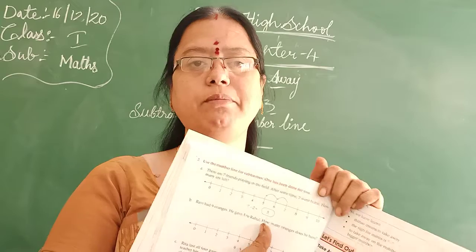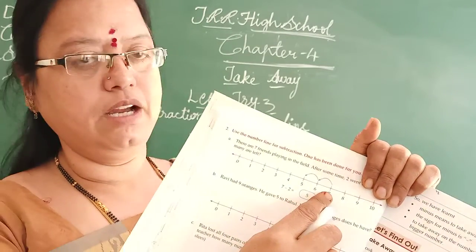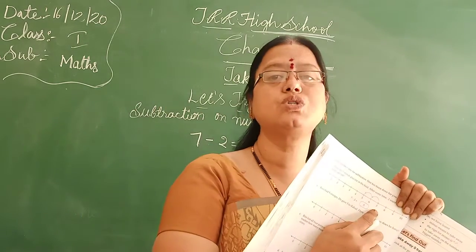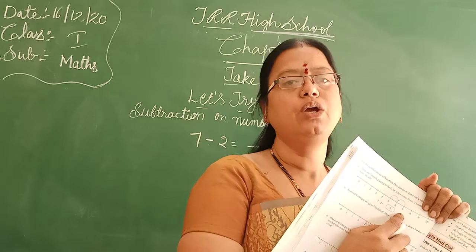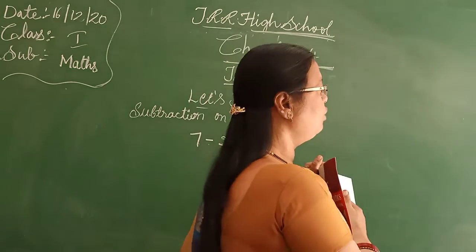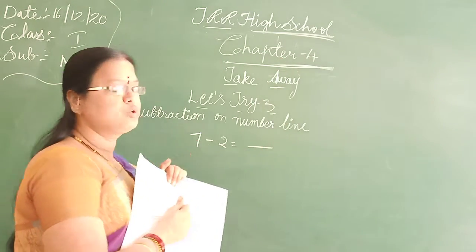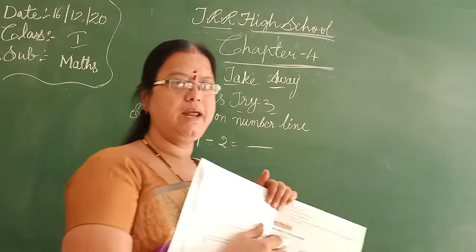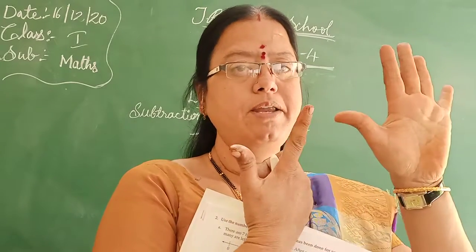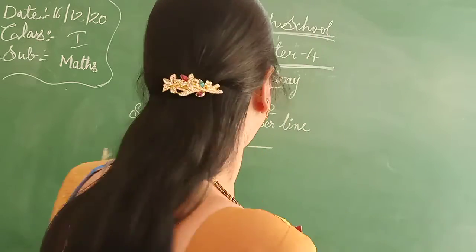The answer is also there, Bita. You have to stand on 7. See here — you have to stand on 7 and you have to take 2 steps back. You have to take 2 steps back. So you have to stand on 7 and take 2 steps back, Bita. So 7 minus 2 is equal to 5. Answer is 5.